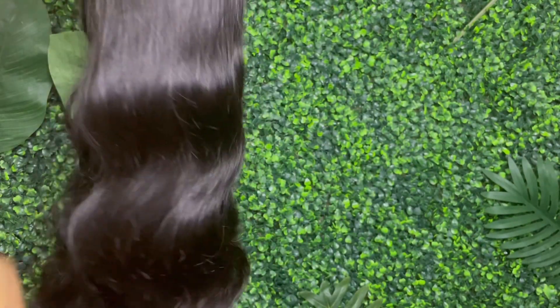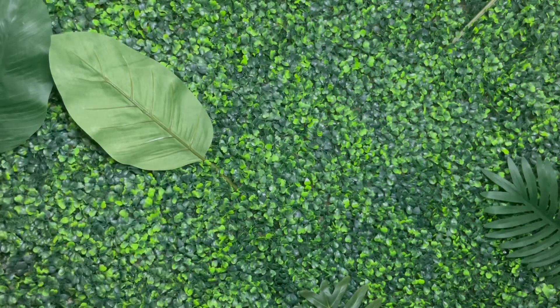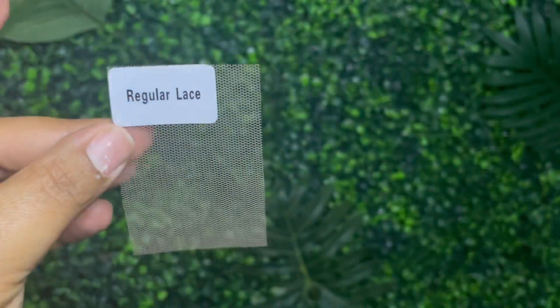As you guys can see, I have this fire, natural colored body wave hair unit, and I love it. Straight out of the package. Like I said, Nadula never, never ever misses, honey.